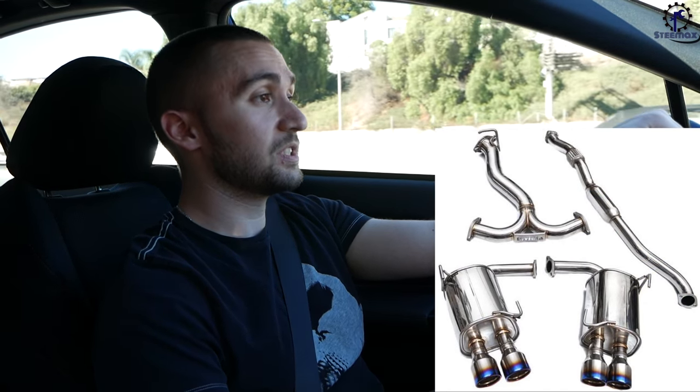This is not in any particular order. For the first one we're going to begin with the Invidia Q300 catted turbo-back exhaust. This is my preference — I like catted exhaust, catted J-pipes in particular. I used to have a catless on my GTI for about 30,000 miles and didn't realize how bad it was until I drove behind my friend's car which also had a catless downpipe. It was terrible — my eyes were watering — and not just that, it became annoying at stop lights. The smell just hits you like a truck.